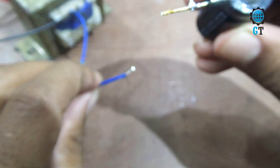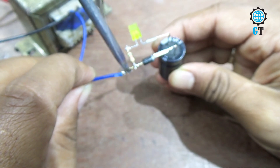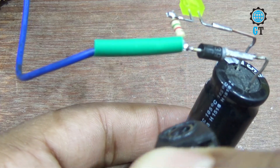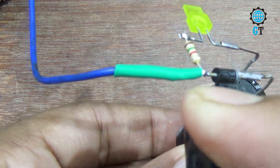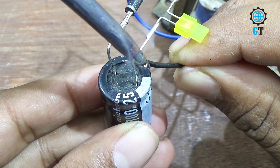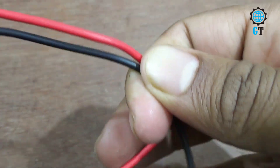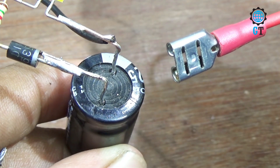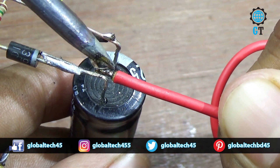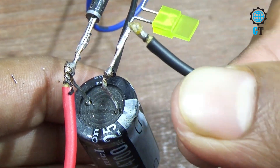Now we connect the diode negative leg with the T1 cable of the transformer. Now connect the transformer T2 cable with the negative leg of the capacitor. To charge the battery, now we connect this connector with our circuit. Connect the battery connector positive cable with the positive leg of the capacitor, and connect the battery connector negative cable with the negative leg of the capacitor.